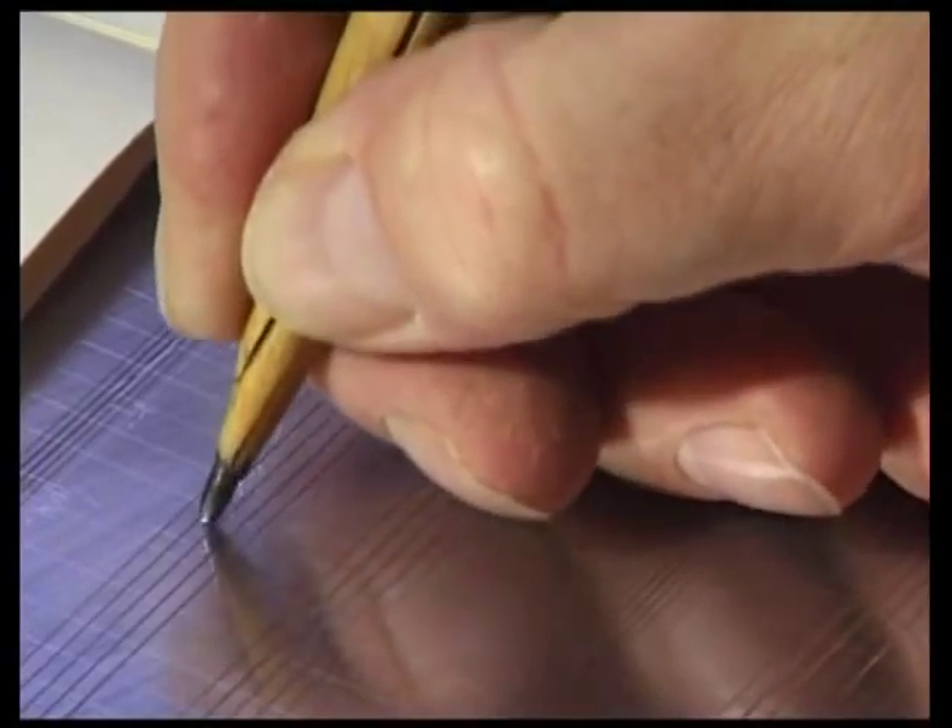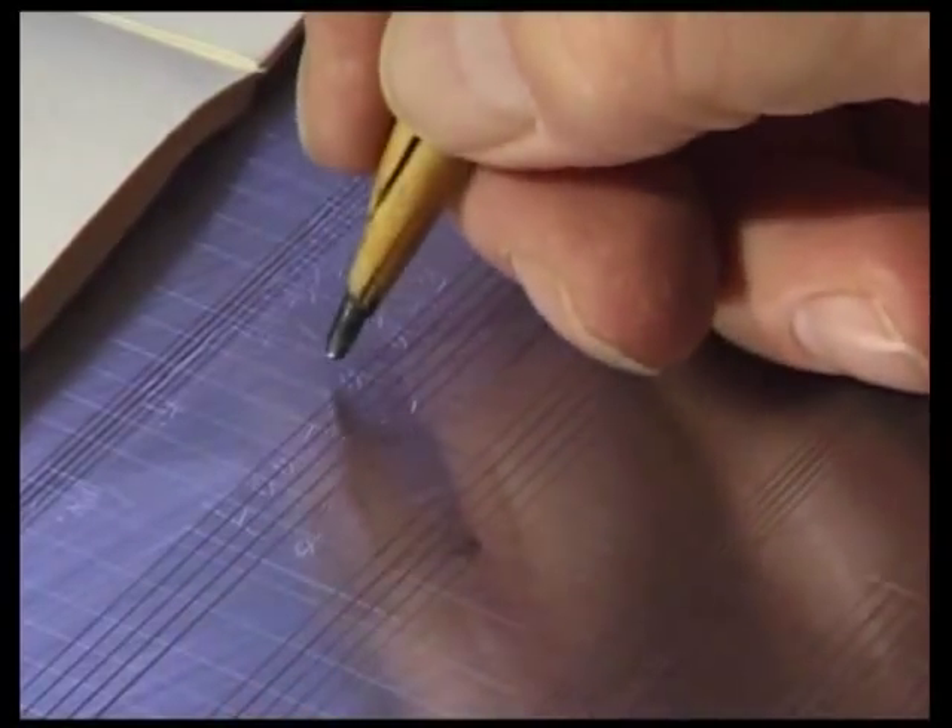Now, the engraver sketches the layout on the page with a steel nib.